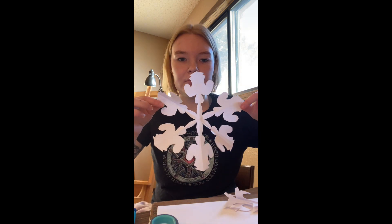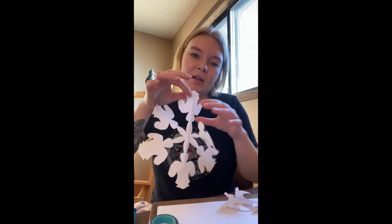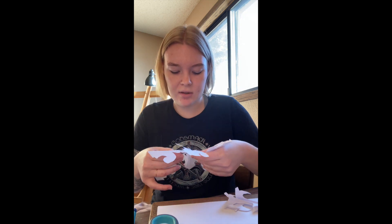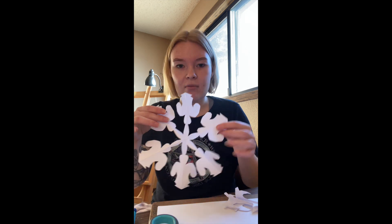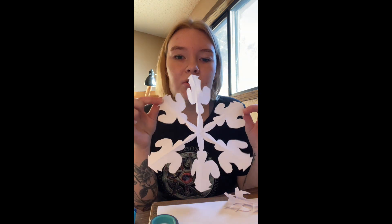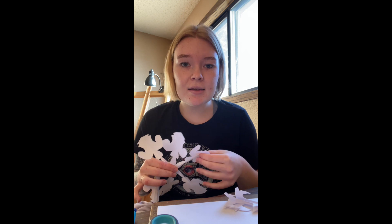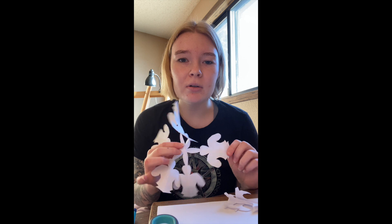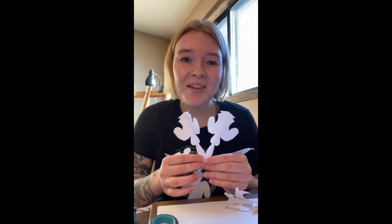When you're all done, you can mount it on some black paper, hang it on a string, or put it on your wall. You can make a bunch of them — at the Arts Council last year we had a bunch of really big snowflakes cut by hand. I'll post a picture of this final design and a list of supplies. Enjoy the holiday season, Merry Christmas, and hopefully we get some real snowflakes before Christmas! My name is Shelby — I'll see you next time.